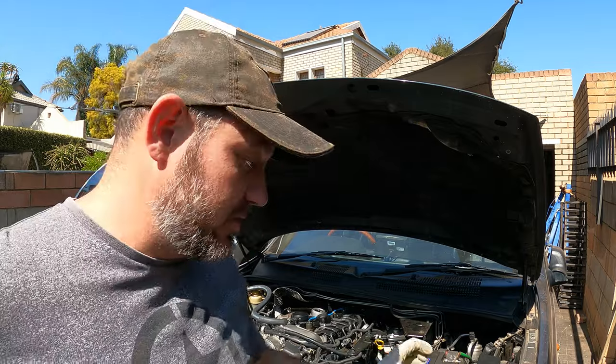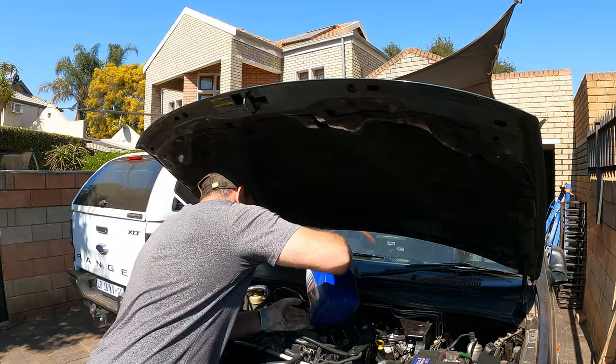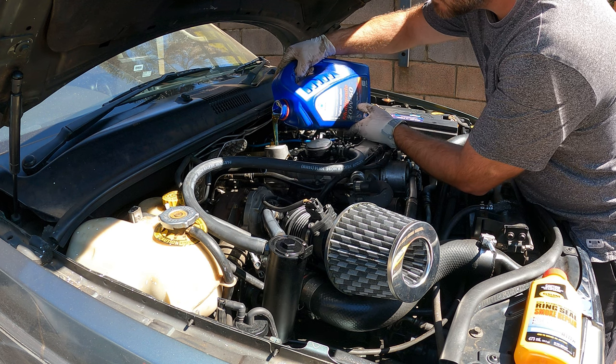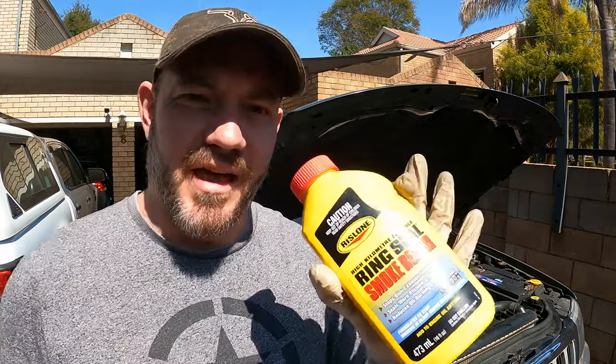Old oil is out. Time for the new oil and the Wristloan. I'm going to start the Jeep and then just after a few minutes of idling I'm going to add this, and then it should start the process. It says you have to drive for five kilometers after adding this, so we'll go for a little drive afterwards.